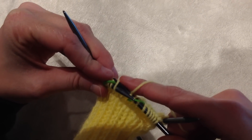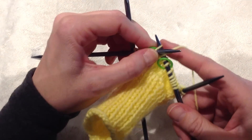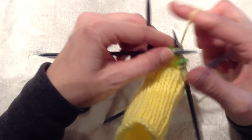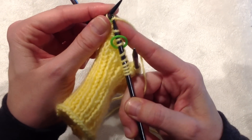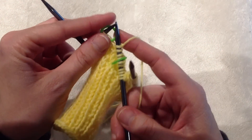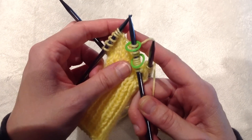This is where your stitch marker comes in handy, because it gives you just enough room to stick your needle through the back. Then slip your marker. You're just going to go around and follow the instructions and do that each time.